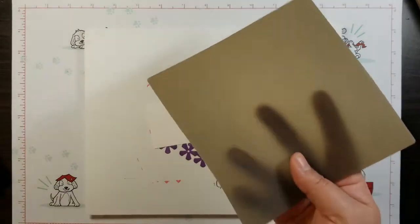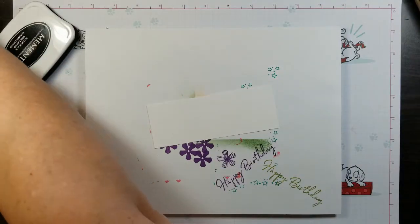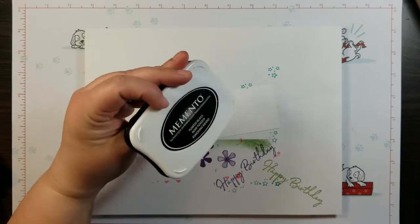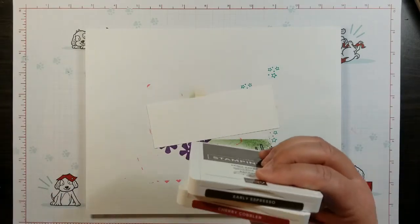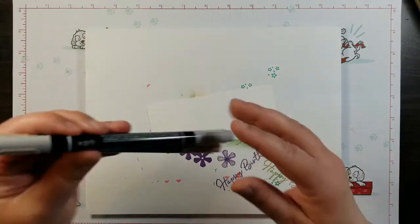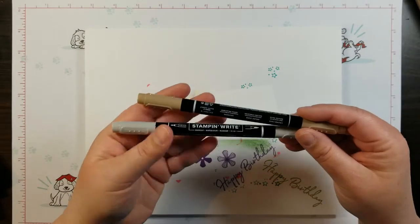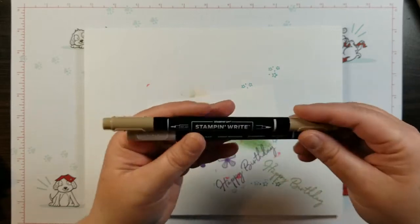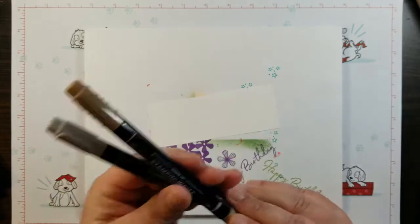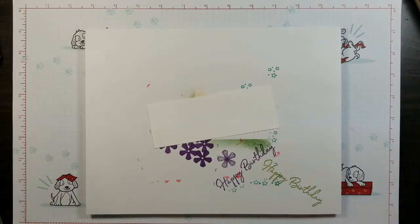I'm going to be showing you how to use the silicone craft sheet to get a reversed image stamp. Our ink pads today are the memento tuxedo black, we're also using cherry cobbler and early espresso, and then we're getting into our markers — the crumb cake marker and the smoky slate marker.